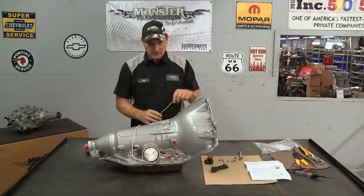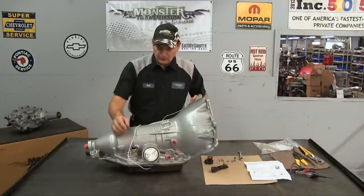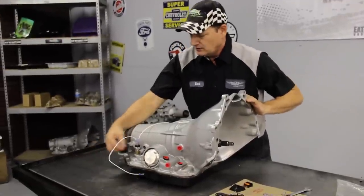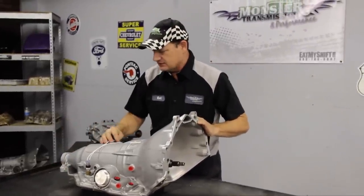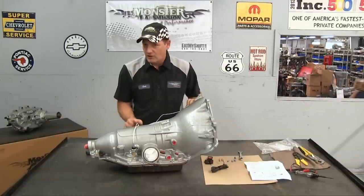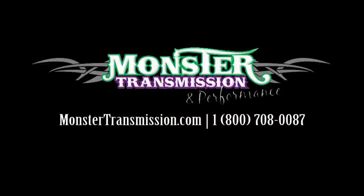When the transmission is engaged, 12 volt power will come into the switch, into the solenoid, and it will be activated when the transmission shifts into fourth gear. When it shifts into fourth gear, it will complete the circuit, engage the clutch and converter, and lower your RPMs. This is a simple process — it does not require a vacuum switch or brake switch. It's a very simple 12 volt, strictly electric and hydraulic circuit. If you have any further questions on this kit, please give us a call here at Monster Transmissions: 1-800-708-0087.